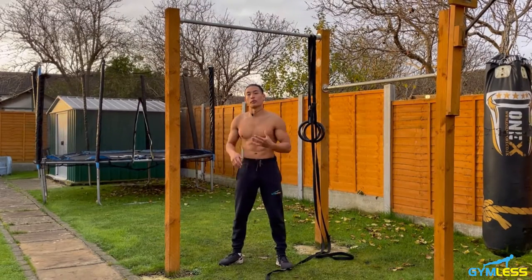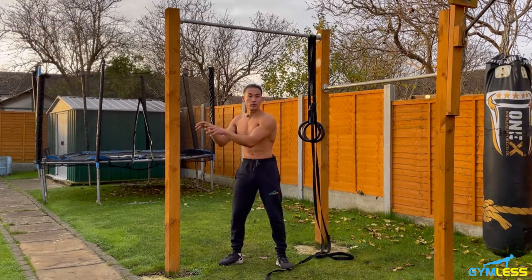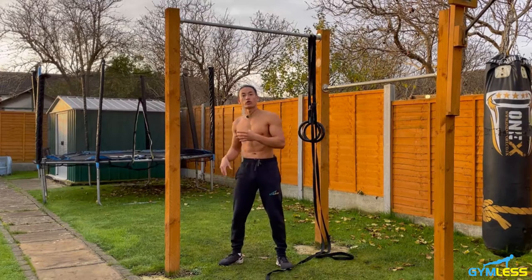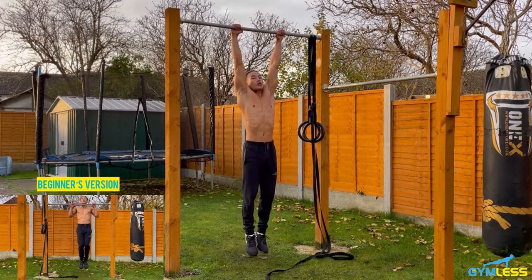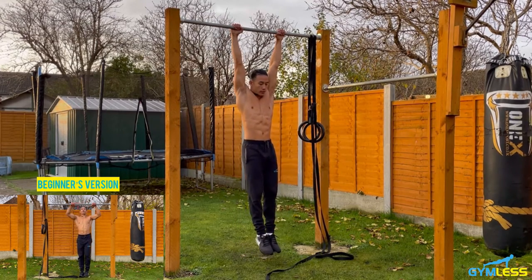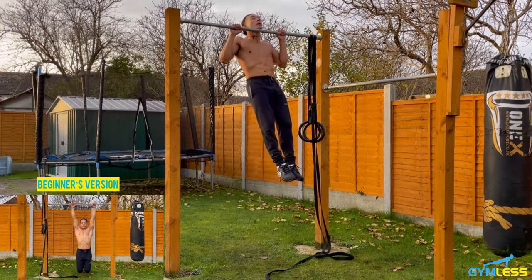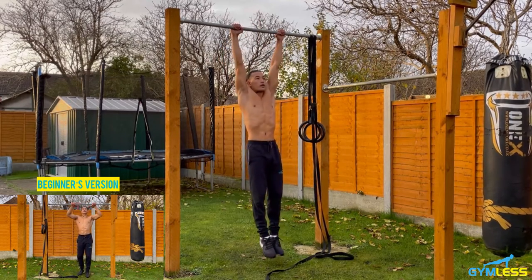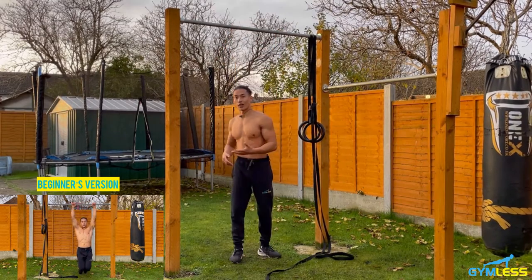The fourth exercise is pull-ups. If you can't do pull-ups, an easier alternative — negative pull-ups — is shown in the bottom left corner of the screen. To do pull-ups, grip the bar tightly, wider than shoulder-width, using a pronated grip. Feet together, core engaged. Pull up by bending your elbows until your chin is above the bar, then lower down, locking your arms out fully before repeating. Let's do 10 reps with core and glutes engaged, exhaling on the way up and inhaling on the way down.